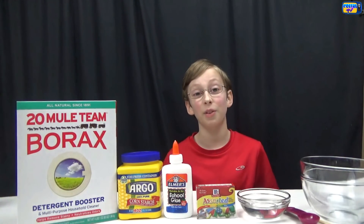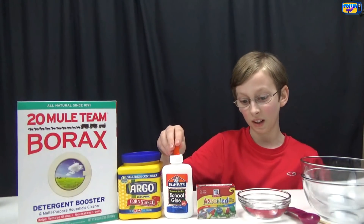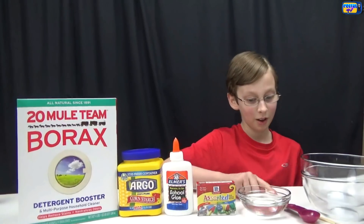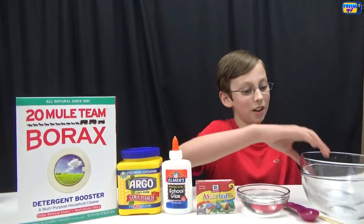The things you're going to need for this is borax, cornstarch, some white glue, some food coloring, warm water, a measuring scoop, some stirring sticks, and two bowls.